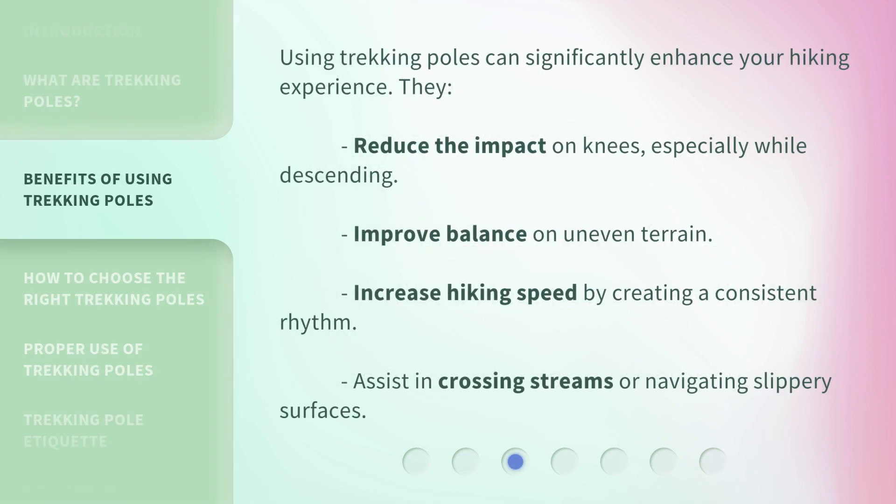Using trekking poles can significantly enhance your hiking experience. They reduce the impact on knees, especially while descending, improve balance on uneven terrain, increase hiking speed by creating a consistent rhythm, and assist in crossing streams or navigating slippery surfaces.